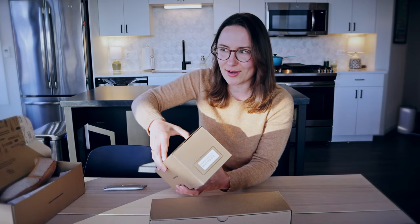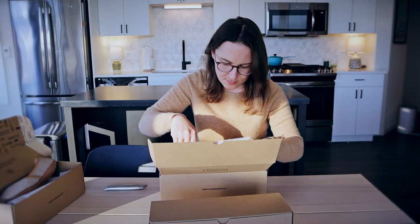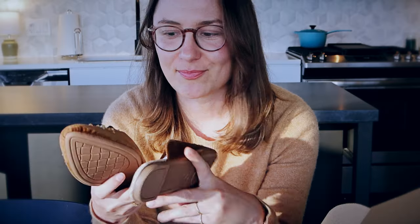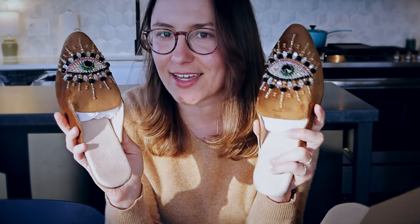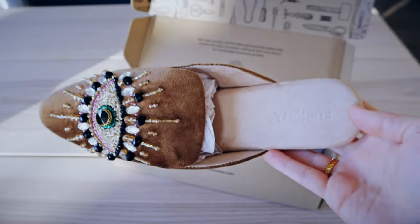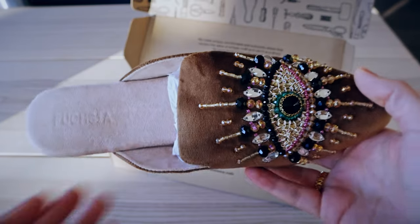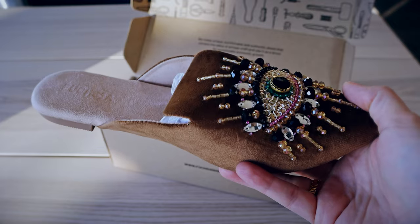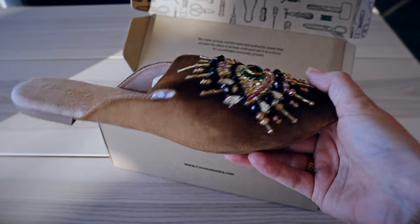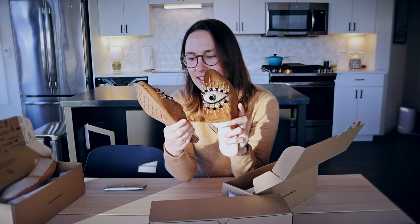The next two I think are the ones I picked out, so I'm really excited to see them. Super cute — I'm a little nervous about these ones because it's a little bold with these eyes, but I like them a lot. First impressions: they're really cool and very soft — more of a suede material. I'm very interested to see what these feel like on, and I didn't expect them to be so three-dimensional.